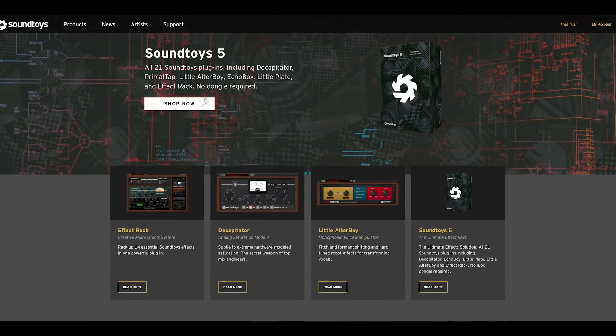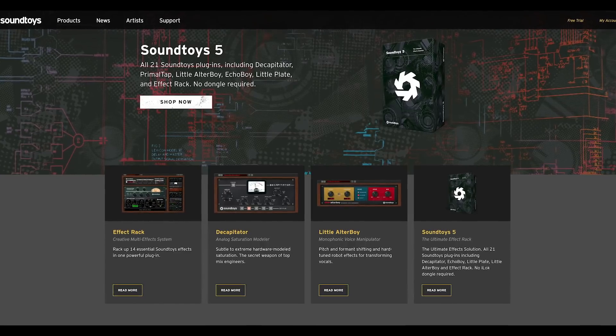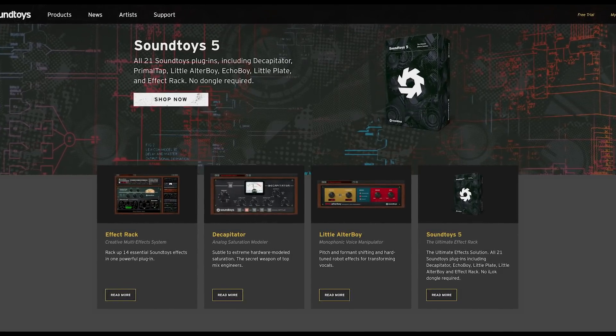Before I get into it, the briefest of shout outs to our sponsors. Our biggest sponsor is you — you sponsor by smashing the like button if you're on the Facebook or YouTube version of this, making sure you're subscribed, hit notifications and all that. Or if you're on one of the audio-only versions like Spotify or Apple Podcasts, make sure you subscribe and consider giving us a rating and review. It really does help. Also, big shout out to Soundtoys, making some of my favorite creative effects in the known universe, sponsoring this podcast since the very beginning. Try out anything they make for free for 30 days over at soundtoys.com.